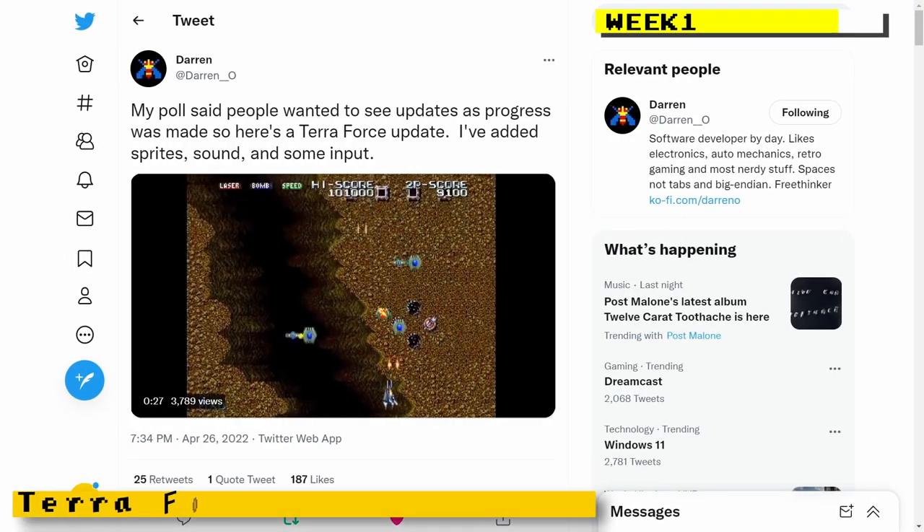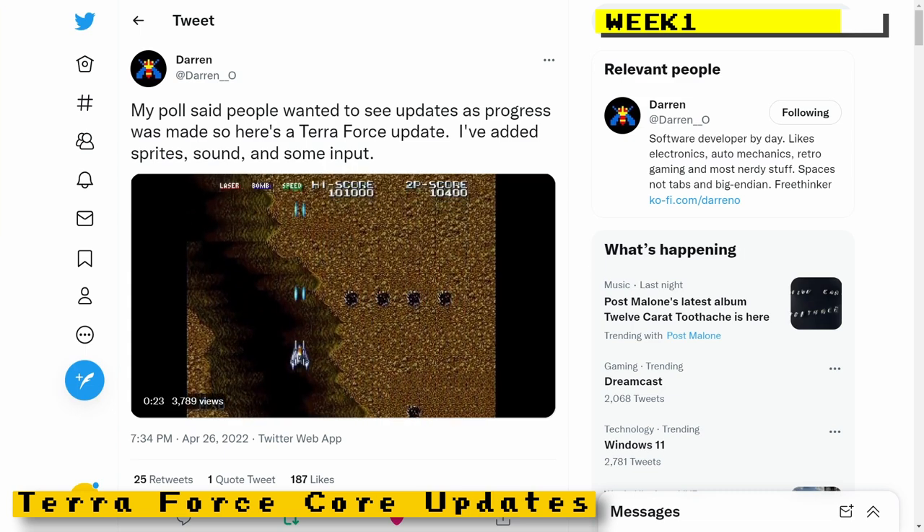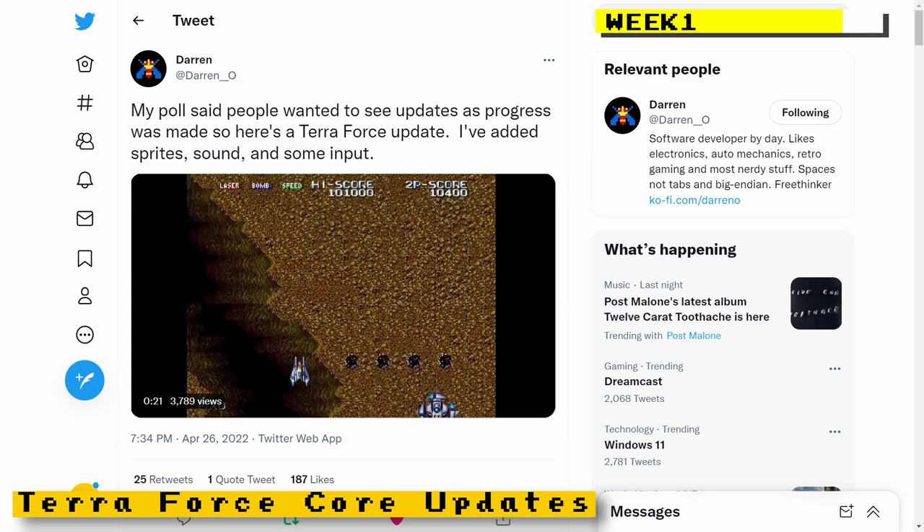Darren O had given some quick updates on his Terraforce core. At the time he had its sprites, sound, and some input working.